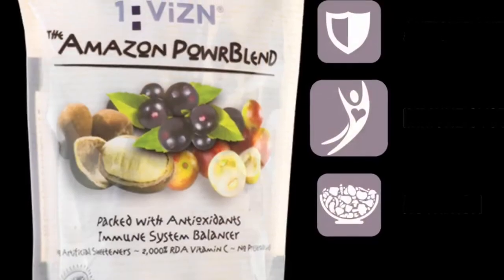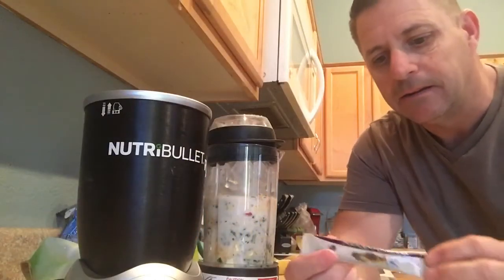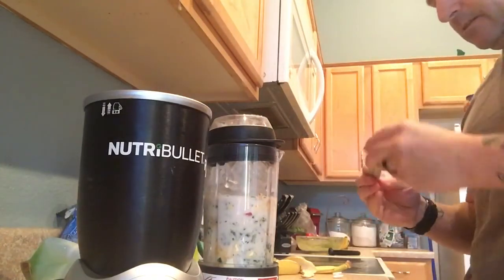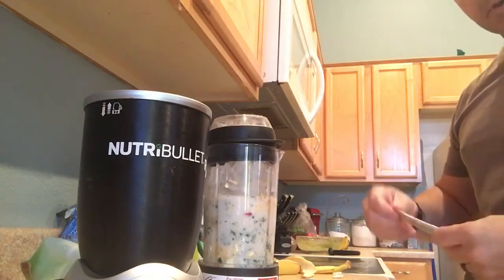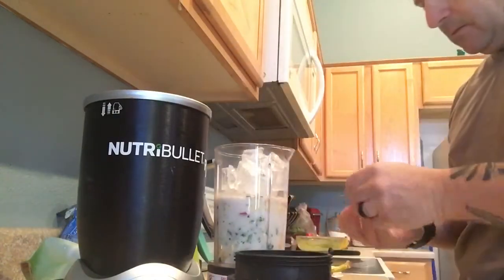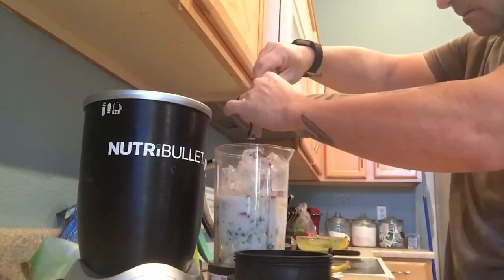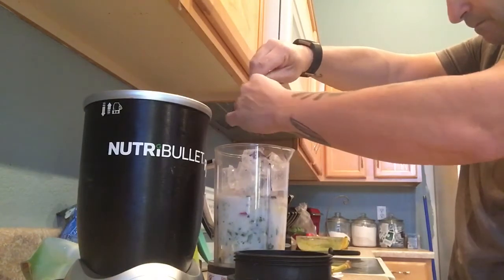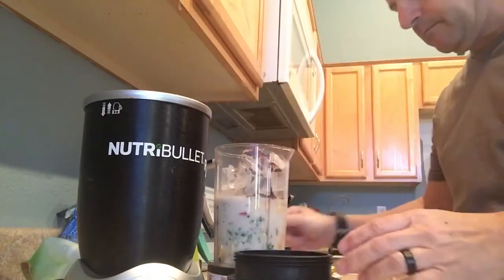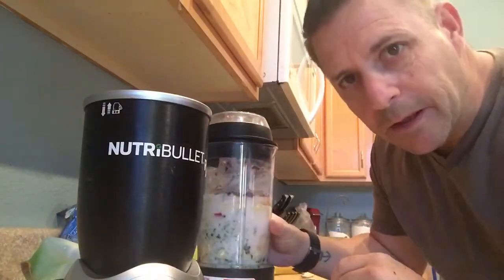One Amazon power blend — massive antioxidant, good gut health because you've got to start from the core. You want true health, you can't just build muscles — you need core health. One power blend and blend it up.